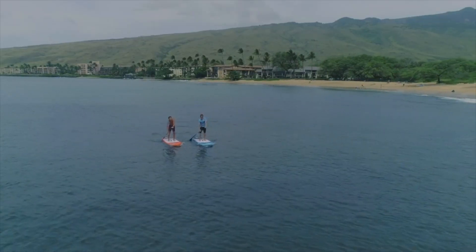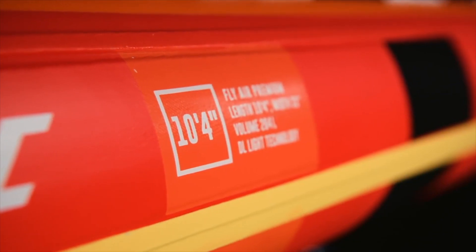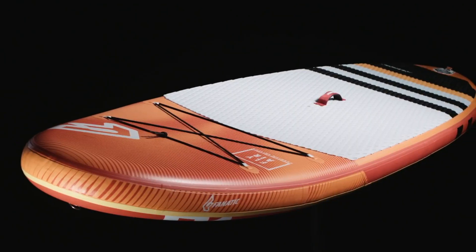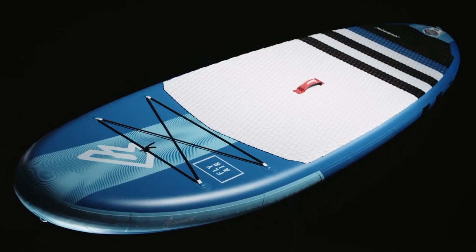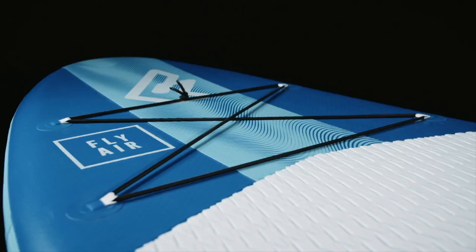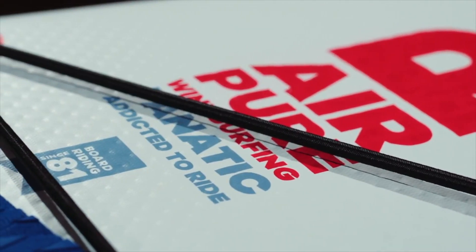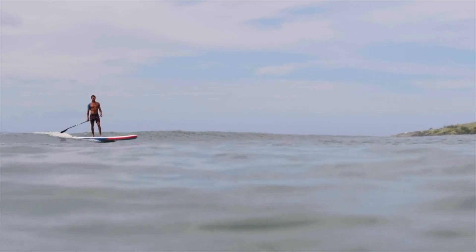We're offering our inflatable all-round boards in three technologies. The Fly Air comes in four sizes from 9.0 to 10.8, available in our high-end premium double-layer light technology and our medium-price Stringer construction. Pure Air comes in the same shape as the popular Fly Air 10-4 in our value-minded single-layer drop-stitch light technology.